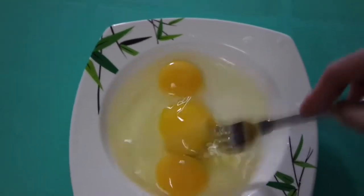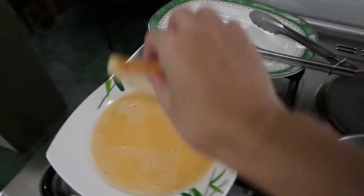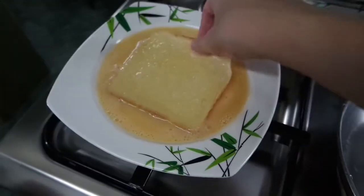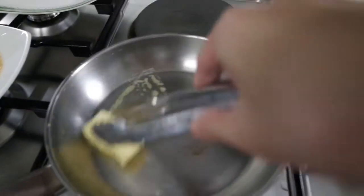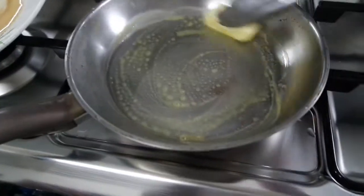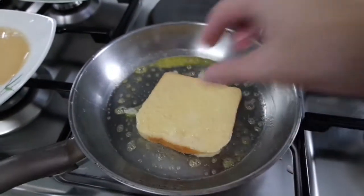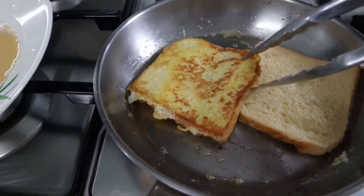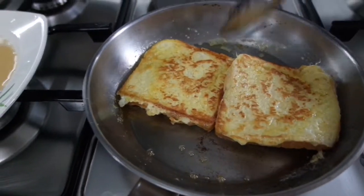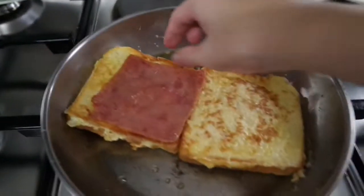Okay, first fry the ham. Next, beat the eggs (magbate ng itlog). Then you're ready to make your French toast with cheese and ham — that's the only difference.